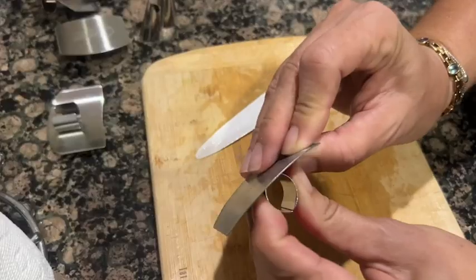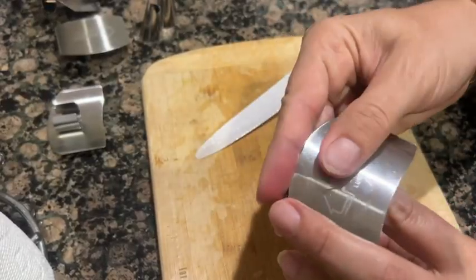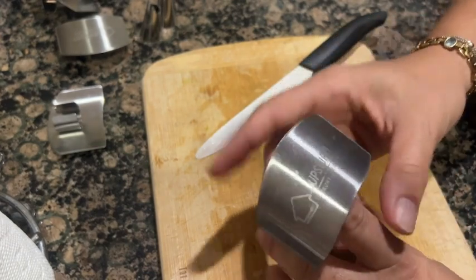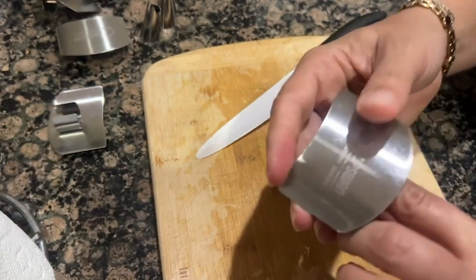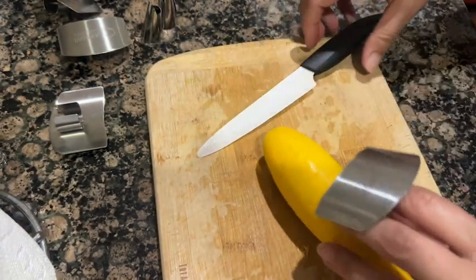Hey everyone, I'm Sarah with WTI and I have found a secret weapon to protect my fingertips when I'm chopping and dicing. I'm super accident-prone, I'm constantly slicing my fingertips, and there's nothing worse when you have a sharp cut on your hands — it takes sometimes forever for you to feel better.